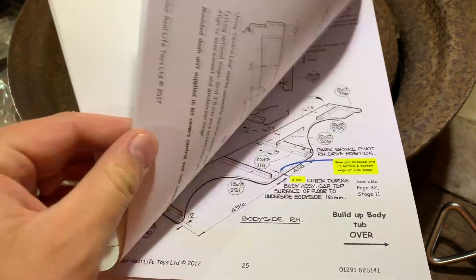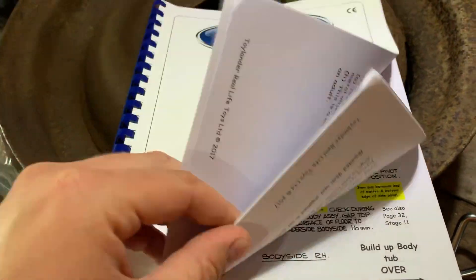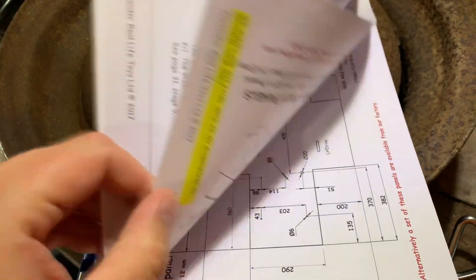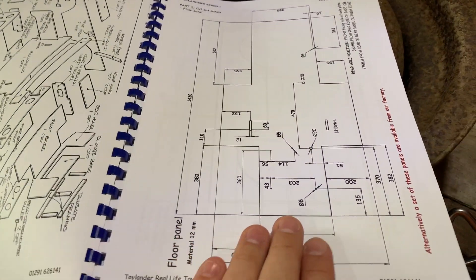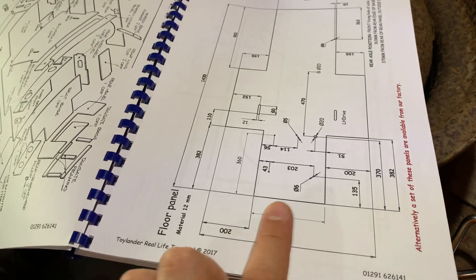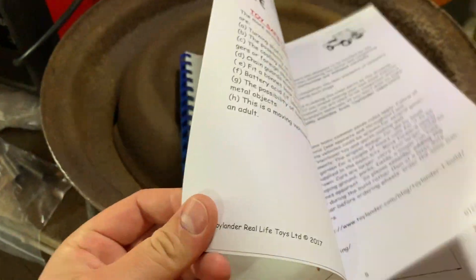Fortunately I do know a joiner, so I'm going to get him to give me a hand to cut these body panels. This is obviously going to be the most visible part on show and I want to do it nicely. So the next thing I'm going to do is get my hands on some materials.